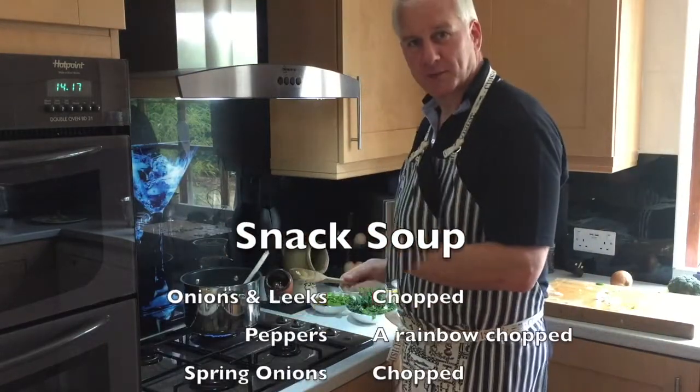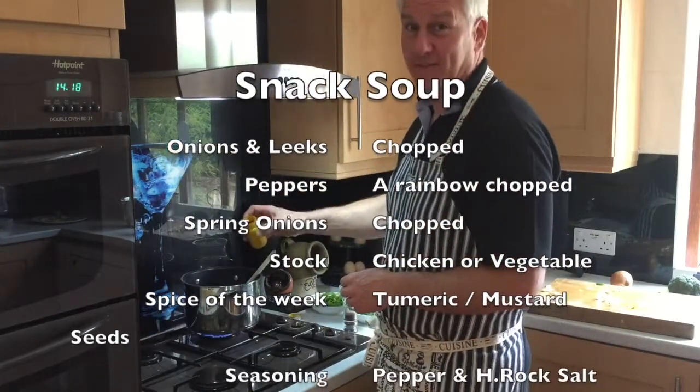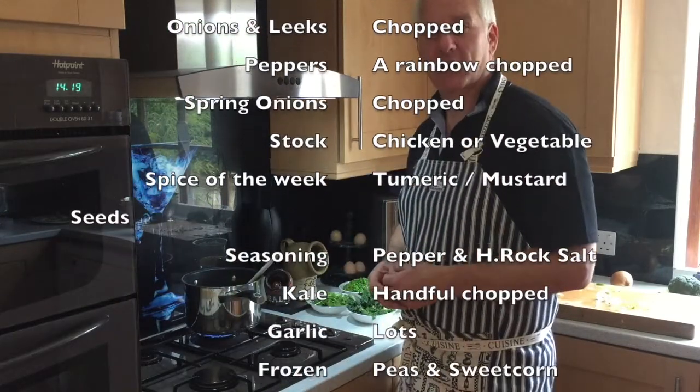We're slowly reducing those. Now, spice of the week: a little mustard seeds, obviously turmeric — love it — and a little bit of pepper, not too much. It's one of my favourite things to have on the C9.